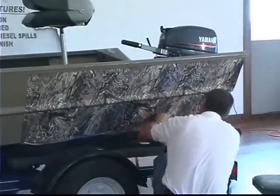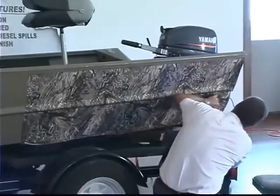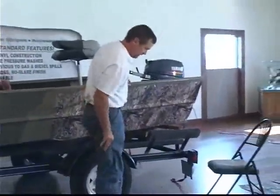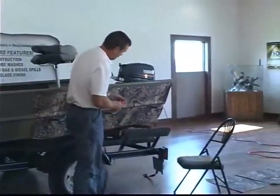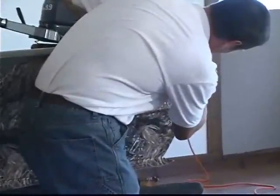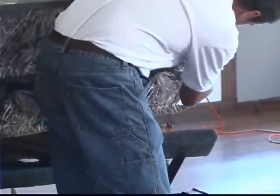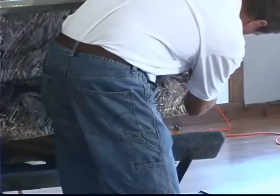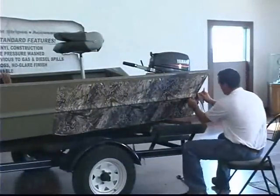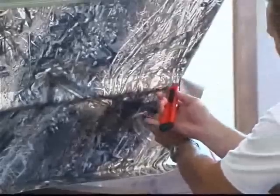We're all the way down here to the bottom of the boat, and what we'll do now is trim this out. The best way to trim it is to take your razor knife — just a box cutter type knife — and keep your finger on that edge, which allows you to keep that space consistent down the boat. What I'm looking to do is keep that off the edge about a half an inch. Back here at the back of this rib, where that rib goes away, I'll go ahead and just cut that out.